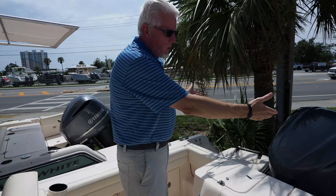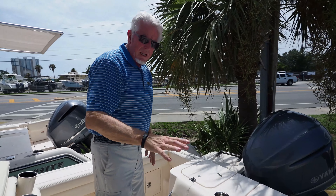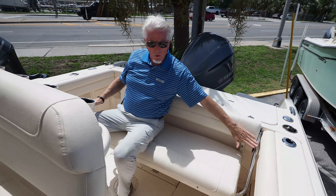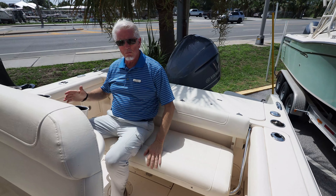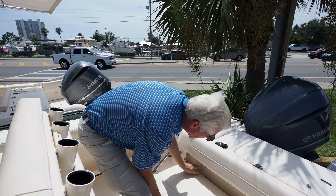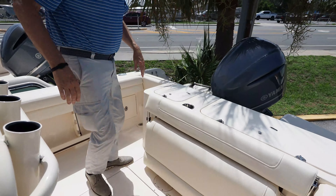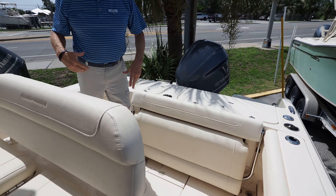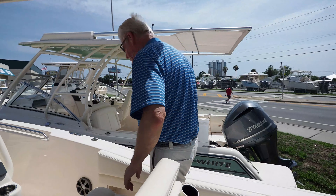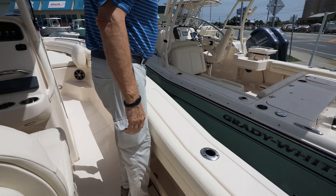From the back platform, as you can see, you've got that extended platform going out — really great. Very, very nice back bench back here. Everything with Grady White is very, very sturdy and heavy duty. This folds up very easily out of the way, and then you've got a bolster to lean against when you're catching fish all the way around. Remember this live well here — you've got toe jams underneath that you put your feet under when you're catching fish, which gives you more stability.